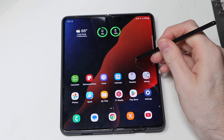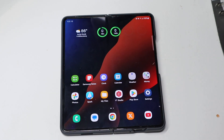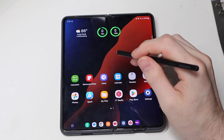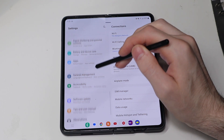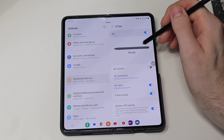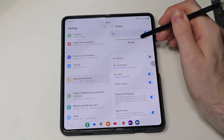You can use it to bring up your air actions and stuff like that, but you cannot do air command, you cannot do like your Bluetooth shutter and that kind of stuff. I've seen a couple videos mistaking that you could do that, but that is not the case. You can do that with the S Pen Pro because that one is Bluetooth and it does work with the Fold 4 and the Fold 5. But if we go down here to Advanced Features and then go to S Pen, you can see it is ready — it knows that it is close enough to the screen.